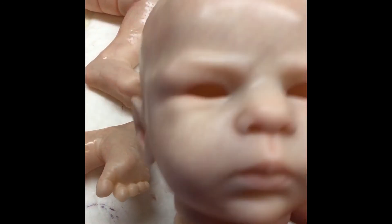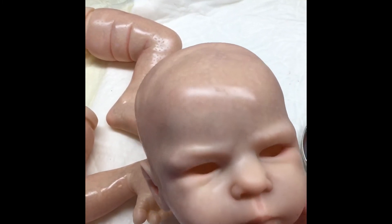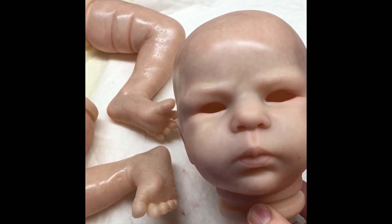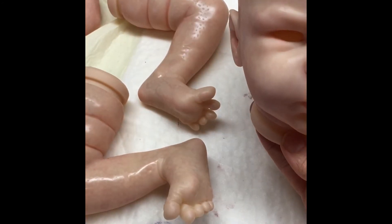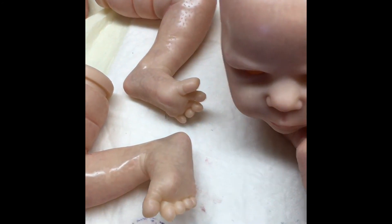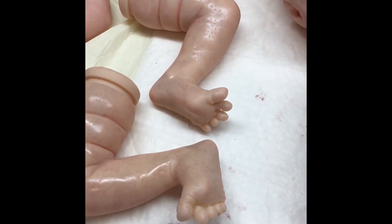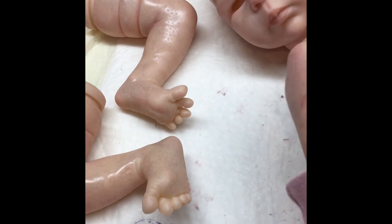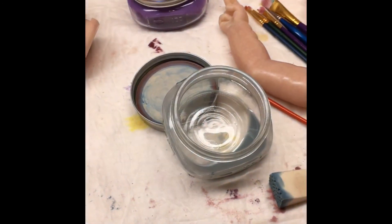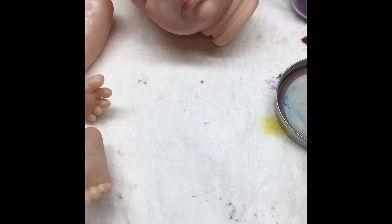You can already see the blue starting to dry — she looks pretty adorable. After she goes in for this heat cycle, we're actually going to put her eyeballs in before we do any more layers, which will be fun. I'm going to give her light blue eyes, which I think will look really cute with her skin tones. So we'll let her dry and come back after she's all cooked and ready for the next layer.